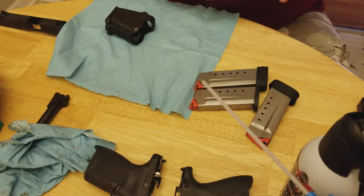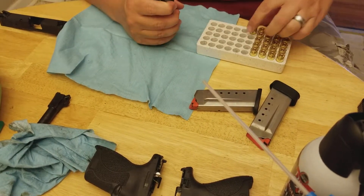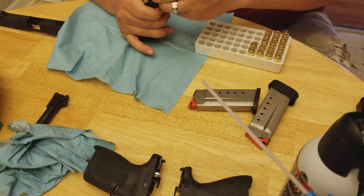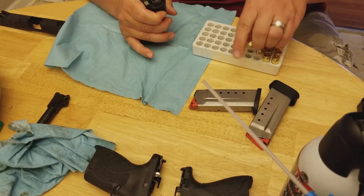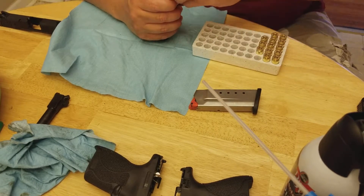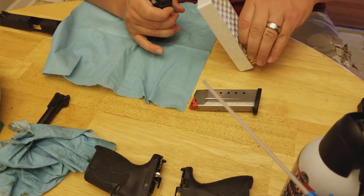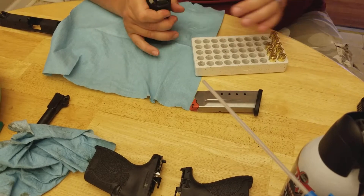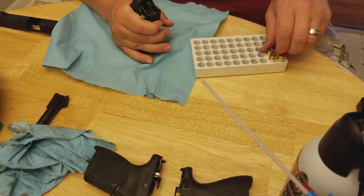Now we've got two full clips — set them off to the side. I still don't have any actual self-defense ammunition for my 45, so we're going to use round nose, but it'll still do the job. This loader works from nine millimeter all the way up to 45 caliber — just FYI in case you wanted to know. That's one full clip. You will appreciate this loader in its full glory after you go shoot for two hours without one — your fingers will be sore as can be.